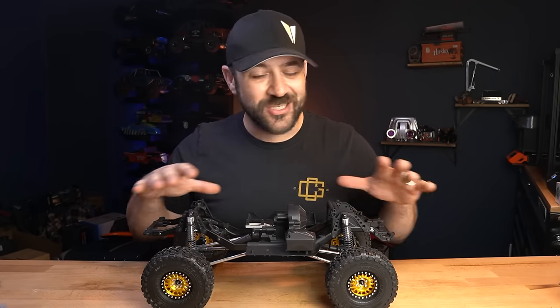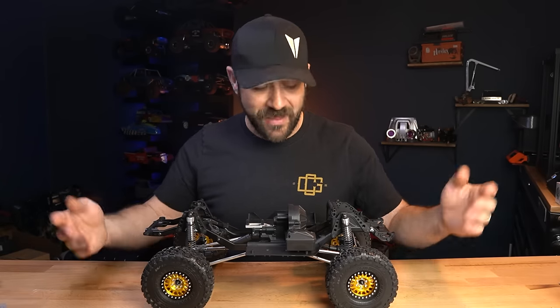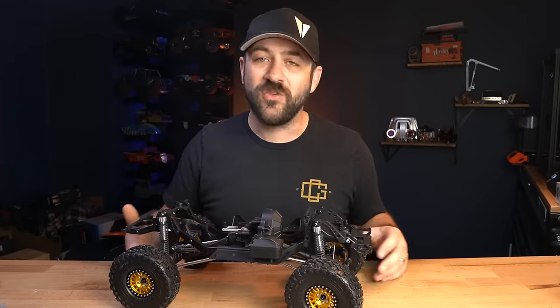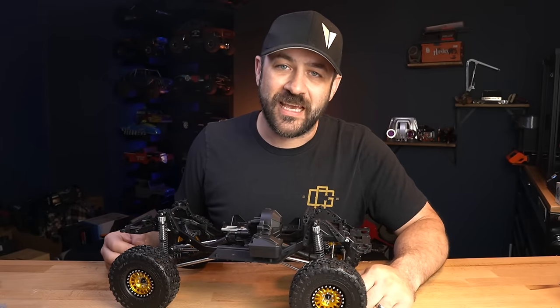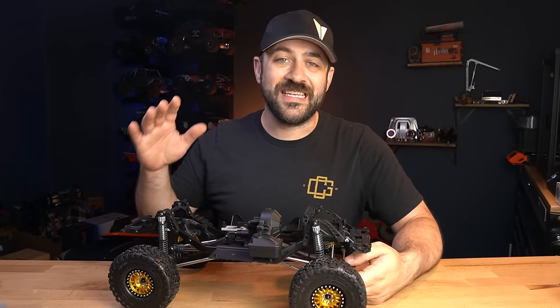Now this truck comes just with the bare bones — no wheels, tires, bumpers, or body. I've added wheels and tires for display at this point, but you'll need to choose your own for your build. This is a replacement for the SCX-10-2 Raw Builder's Kit, and that kit was a good deal.